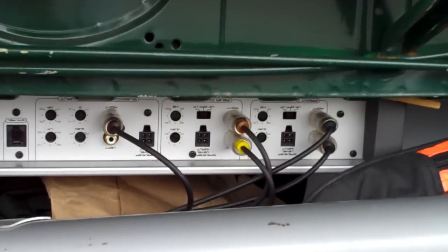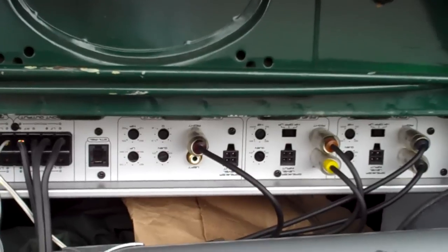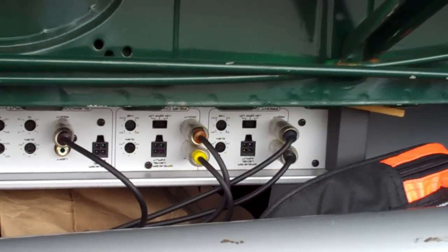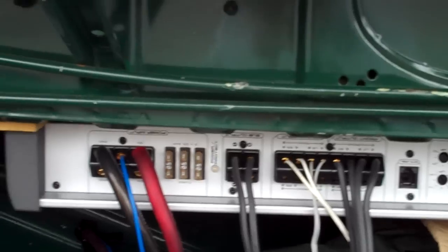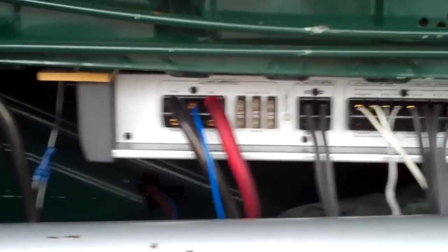You'll see the various preamp inputs. That single one there is the sub. Front, rear — speaker outputs, sub. And then power and remote from the head unit. So that's what's going on in the trunk here.